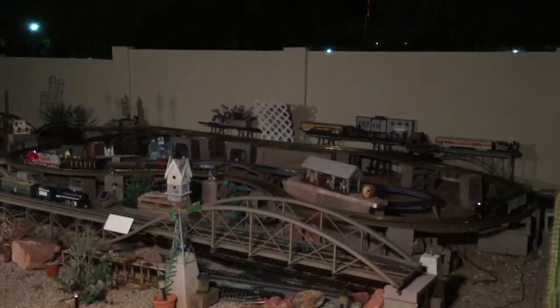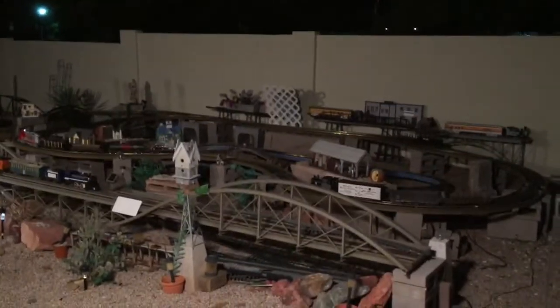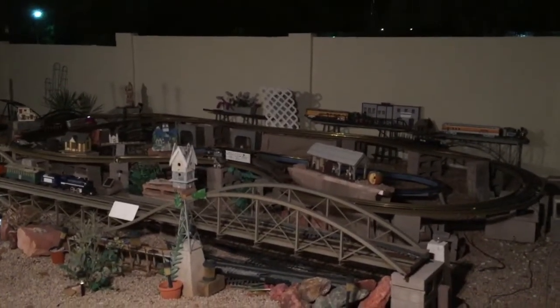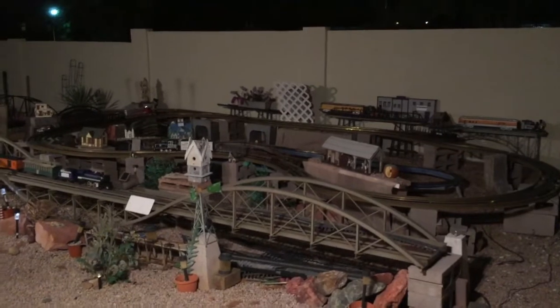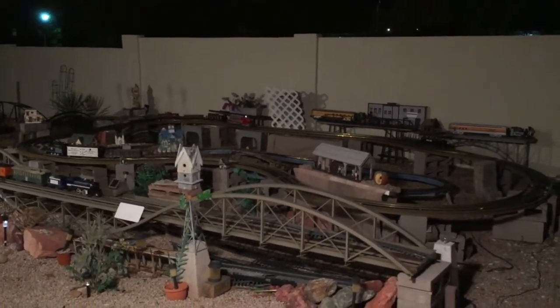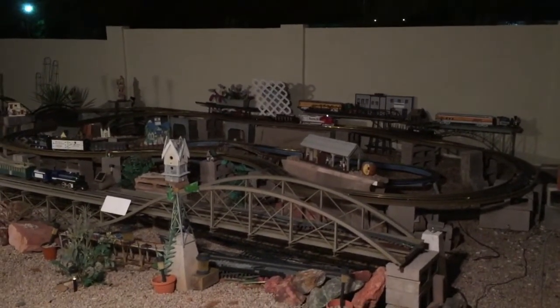This last part of the video shows the same NCE control system being used, except we're now operating the two trains on a small backyard layout. Here we are with the same system in operation on a smaller backyard track, still in Arizona. I'm running at night because the heat seems to affect the decoders and the engines start acting funny if I try to run during the day when the sun's out. It's the same system — two trains on one loop.